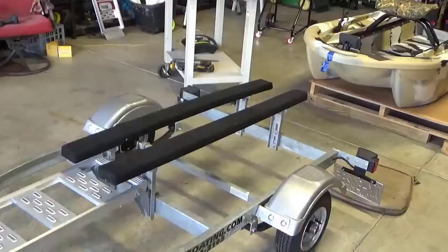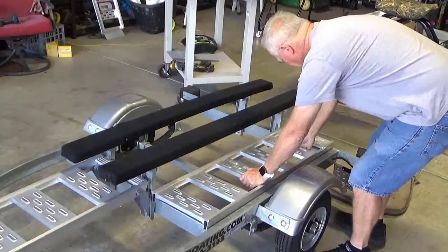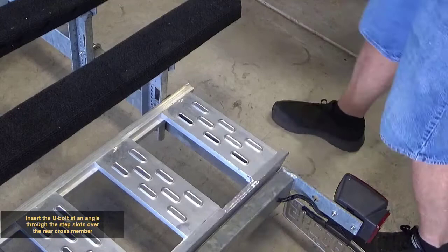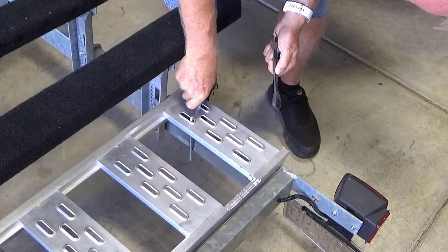Place the ramp into position on the rear of the trailer. Insert the U-bolt at an angle through the step slots over the rear crossmember. Tighten the bolt securely, alternating on each side.